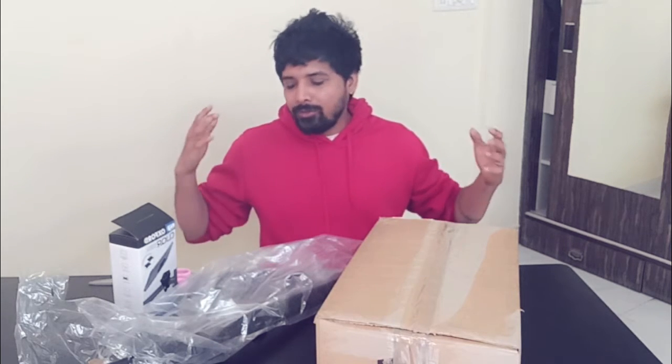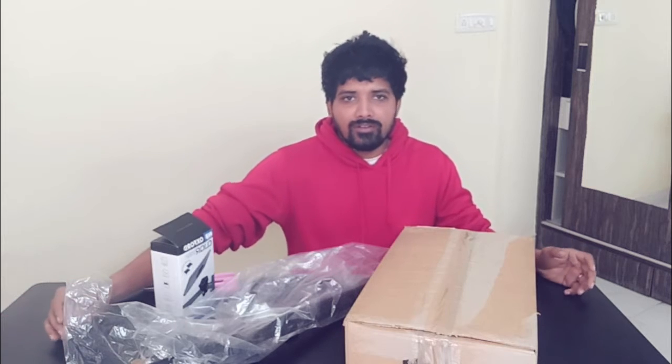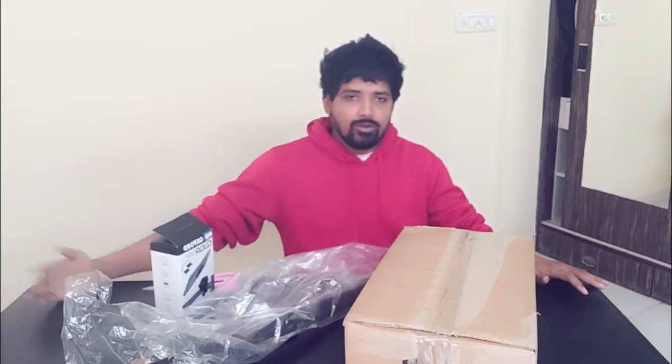Hi guys, what's up and welcome back to my channel, The Bug. So today I am again bringing you an unboxing video. You can see certain things piled up on my table. So without further ado, let me begin and tell you guys what I have on my table today.